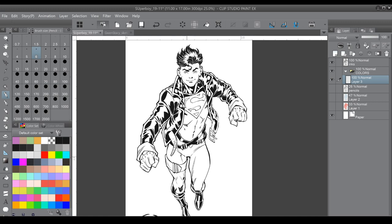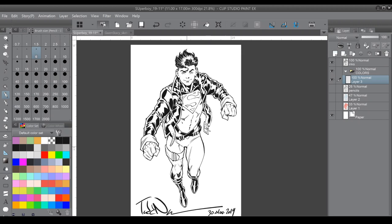So here we have the finished digital inks and we are ready to add colors. Hopefully you got a chance to watch the penciling and digital ink videos — they're still here on my channel so be sure to check them out. Let's get right into the colors. I've already created my color folder here on the right hand side and I'll create my first layer — I'm going to call that my flats, the flat color.